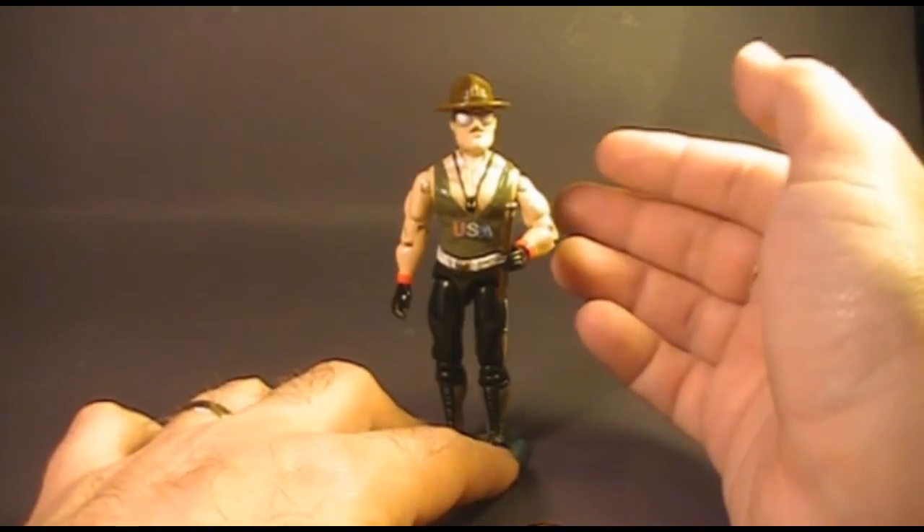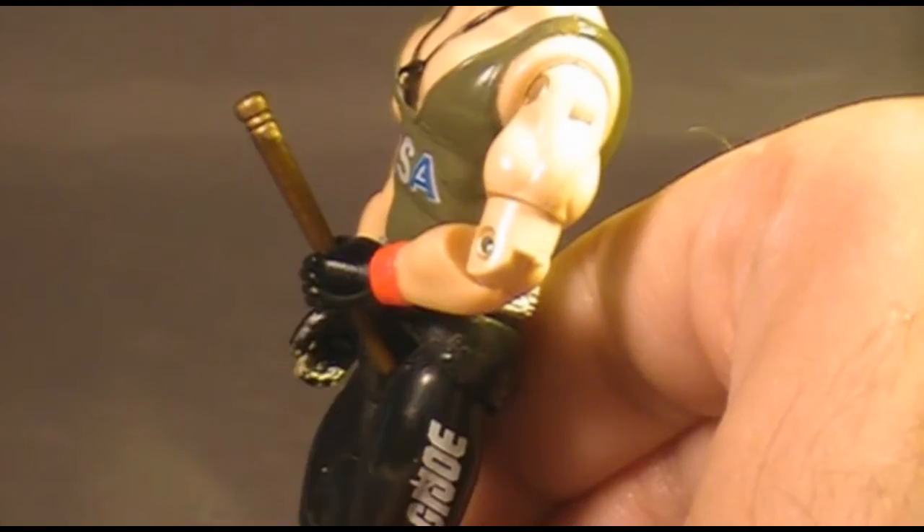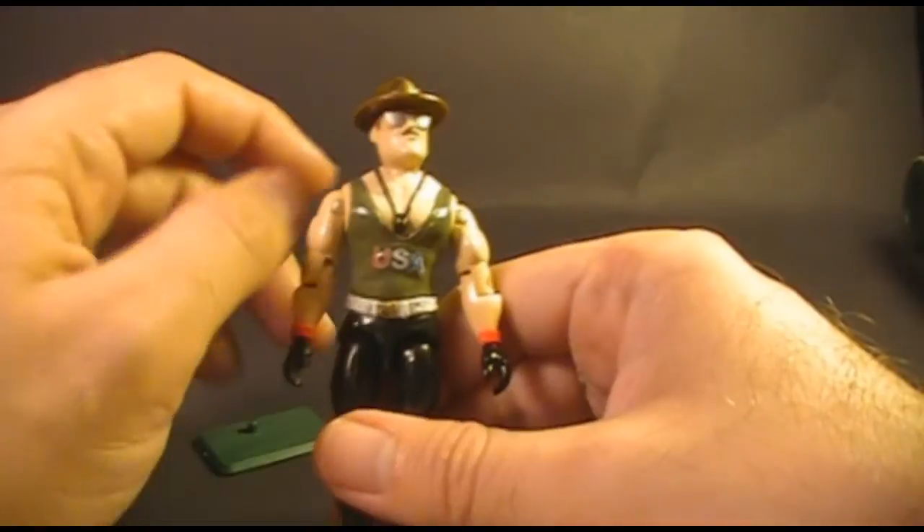The main purpose of the baton is to be a symbol of authority and power, and I don't think it's any coincidence that it is phallic-shaped. Let's take a look at the articulation for Sergeant Slaughter version 1.